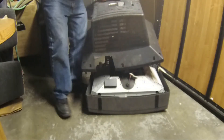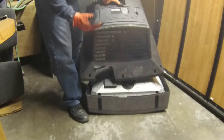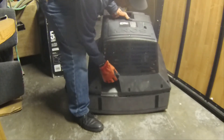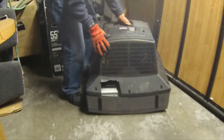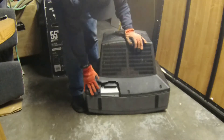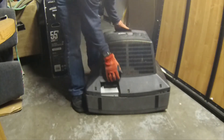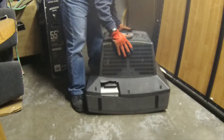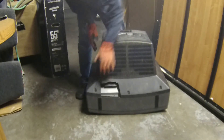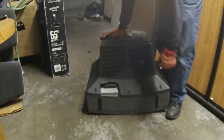I used a saw like this to make the hole — you may want to be more sophisticated and use a Dremel tool or similar. Now we're going to put the cover back on to the television, like so. And if you notice, the tracker is showing just a little bit, which is fine — it's still covered. You can't really see it.